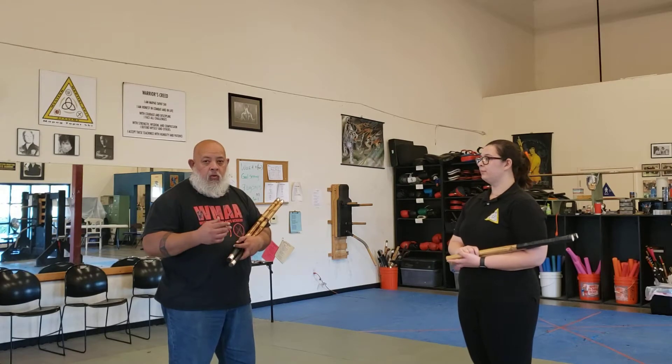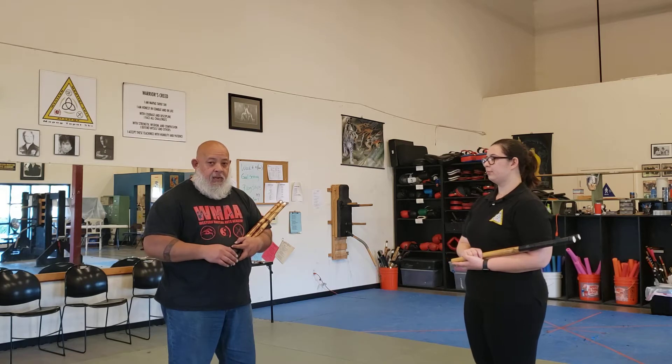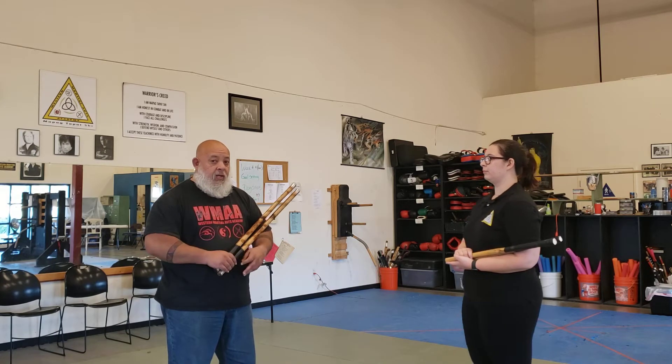Okay, so now we're going to go ahead and do the 2, 3, 4, 5, 6, and 7 backhand series. And we're just going to do it one time each, okay?